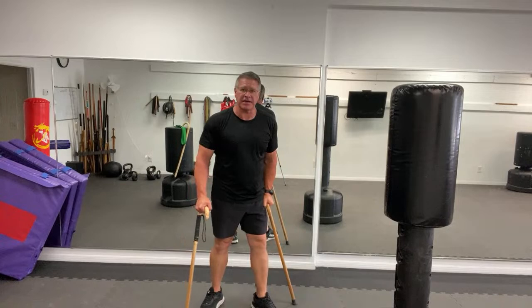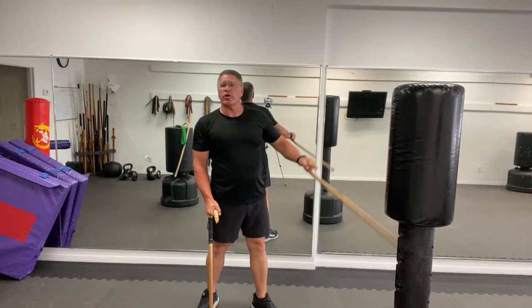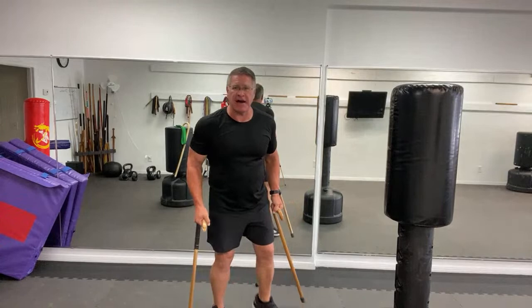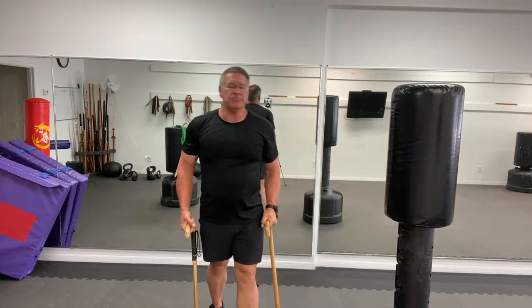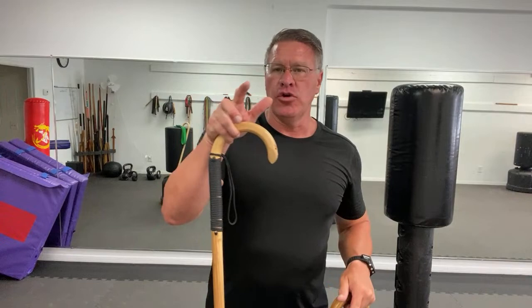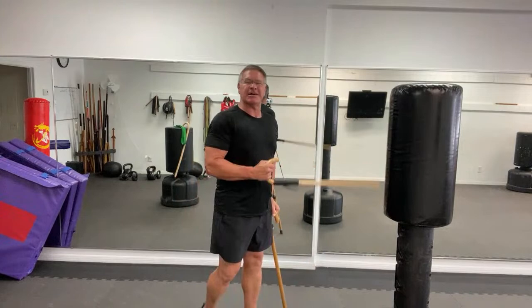Now we're leaning right, leaning left — you can strike from either side. I've worked with students who use two metal forearm crutches, and those are extremely effective for self-defense. The greatest thing is that someone who sees you as a victim has no idea you've been training and improving yourself. Three or four months ago when you started, you didn't feel you could do anything. Now you know you can take that cane, stick it between his legs, smash it across his face, and bring it into his ribs for self-defense.